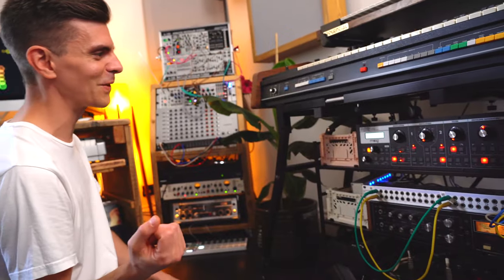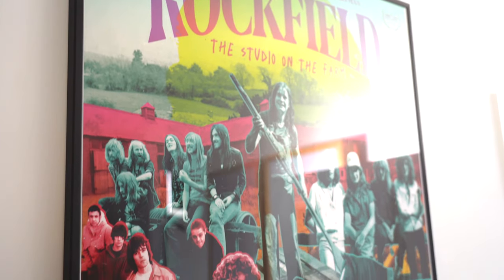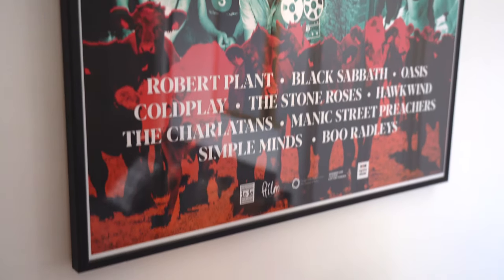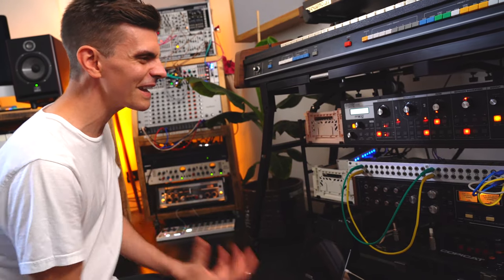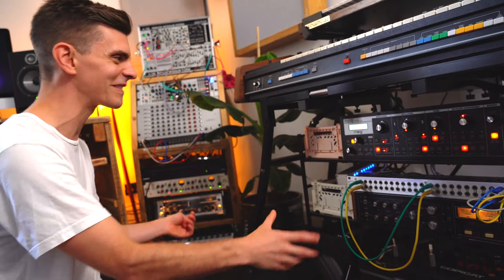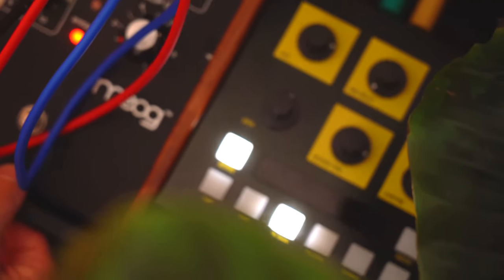Quite a lot of the equipment I have here I used when I composed the score for a film called Rockfield: The Studio on the Farm. It was a studio set up in the 1970s by two brothers on a Welsh farm in the countryside. I was talking with the director about how to get a soundtrack that felt handmade — the studio was really handmade. They were even using pig food bags in the walls to help with acoustics and soundproofing. So I used lots of really old equipment here in my home studio.